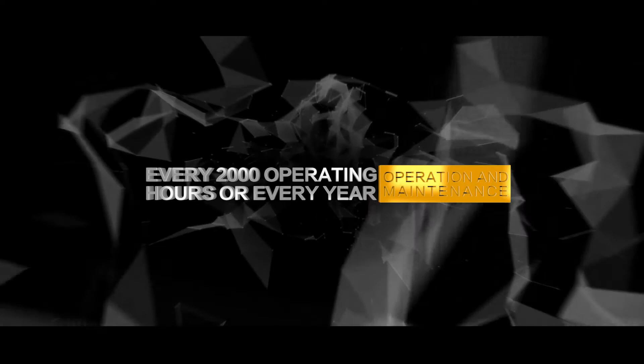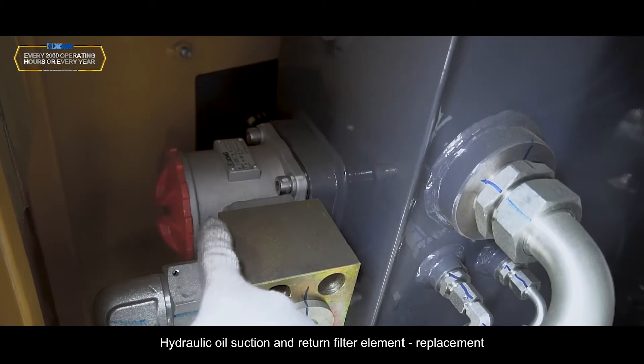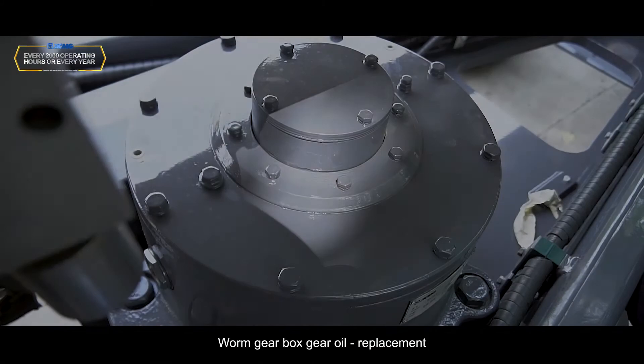Every 2,000 operating hours or every year: Engine valve clearance inspection; hydraulic oil replacement; hydraulic oil suction and return filter element replacement; rear axle oil replacement; worm gearbox gear oil replacement.